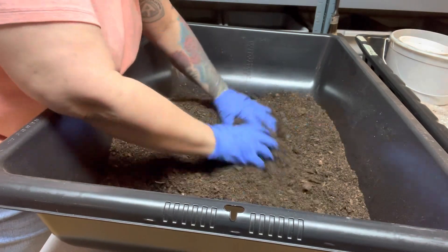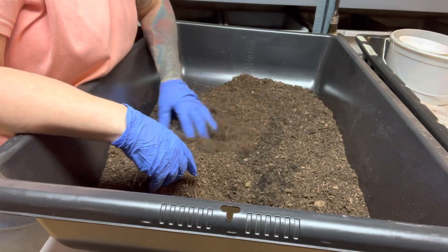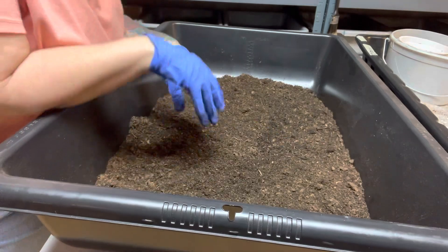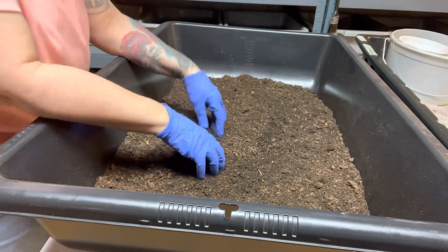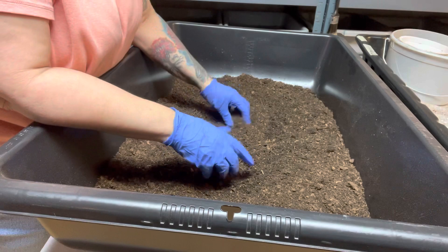I know an old farmer — a worm farmer — and this is how he raised his worms. The reason he did it like this is because he had a lot of access to manure and it was free. Sometimes it's what you have access to that you use, you know.